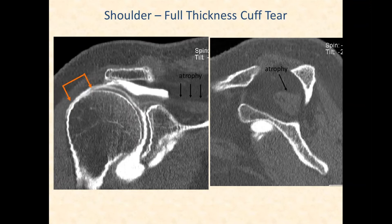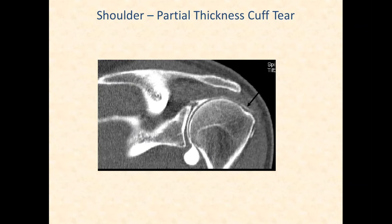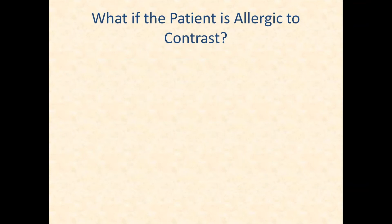CT arthrograms are not worthless. Here's an example of a full-thickness supraspinatus tear — the tendon is completely torn, the musculotendinous junction is medially retracted, and the muscle belly shows atrophy and fatty infiltration. To evaluate the supraspinatus, draw a line across the acromion — the muscle belly should reach that level or above. Here's also an example of a partial undersurface tear, likely at the supraspinatus-infraspinatus junction. CT arthrograms are also helpful for labral tears.